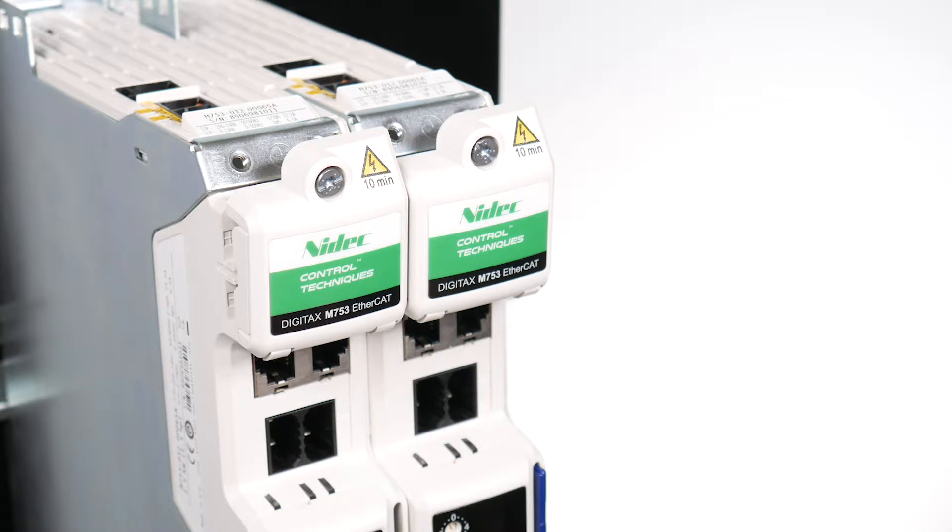The first kit is for drives with no option module support kit fitted, and the second is for drives with option module support kits fitted. The installation method for either kit is the same.